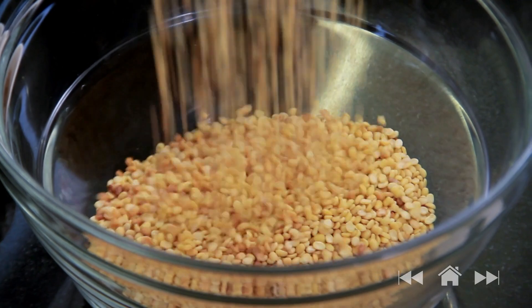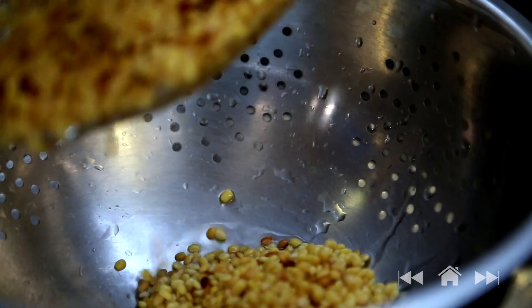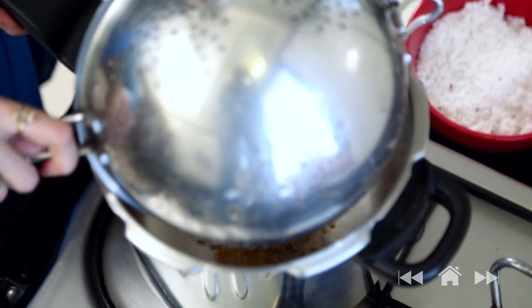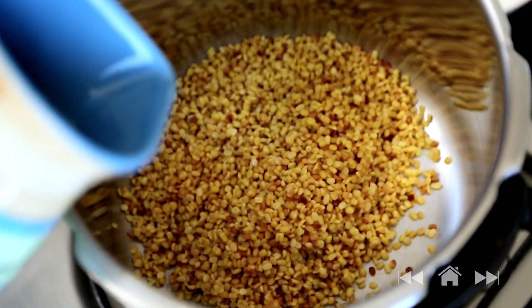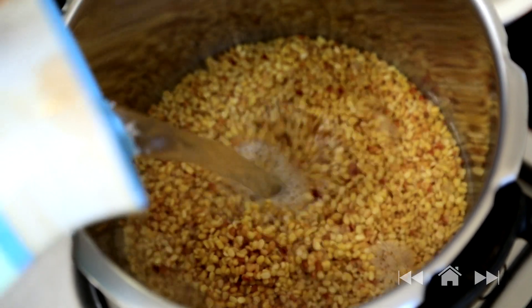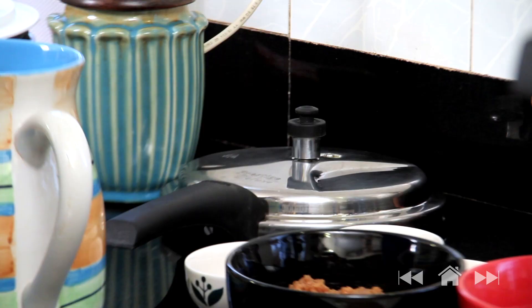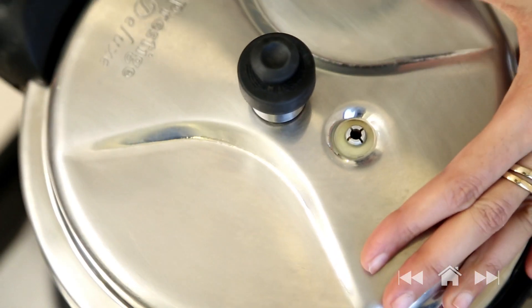The next step is to wash the Dal. I'm going to put the washed Dal into a pressure cooker, add 2 and a half cups of water, close the lid, and cook the Dal for about 2 whistles.